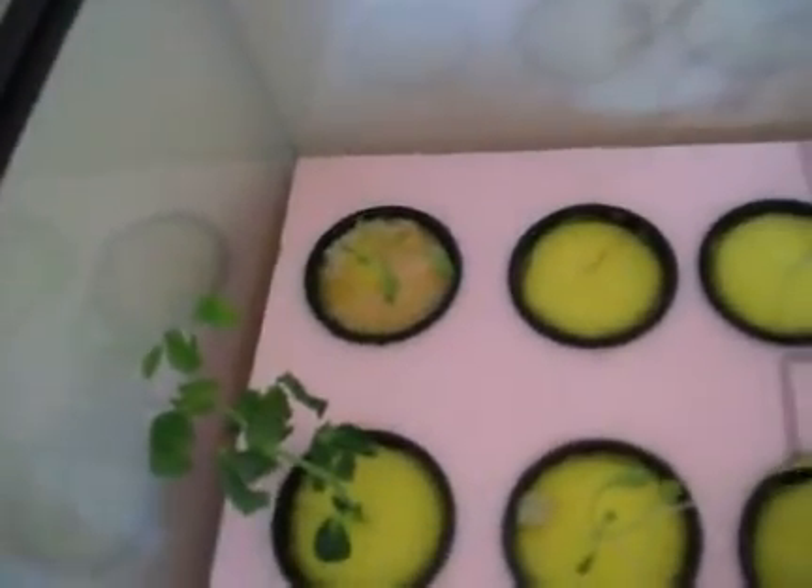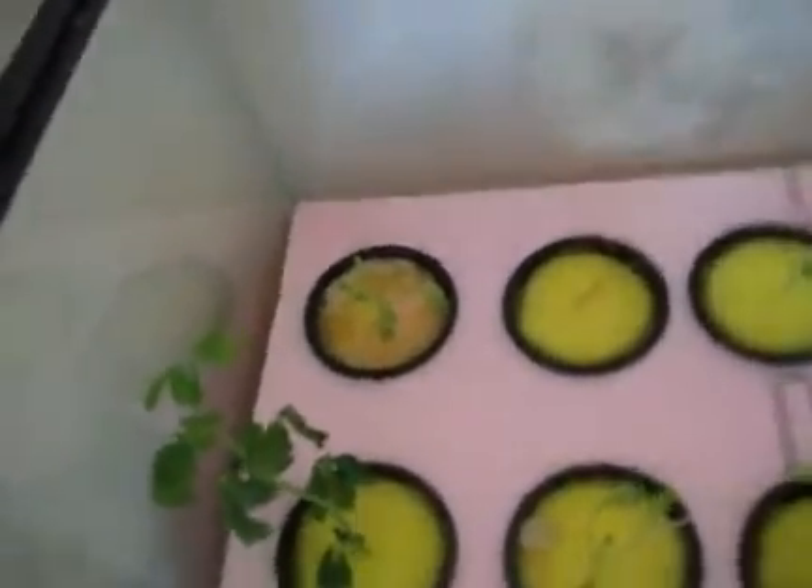On the aquaponics, I got my airstone there making sure it's always in the aquaponics. And I transferred the plant here and it's growing a lot faster from what I can see.